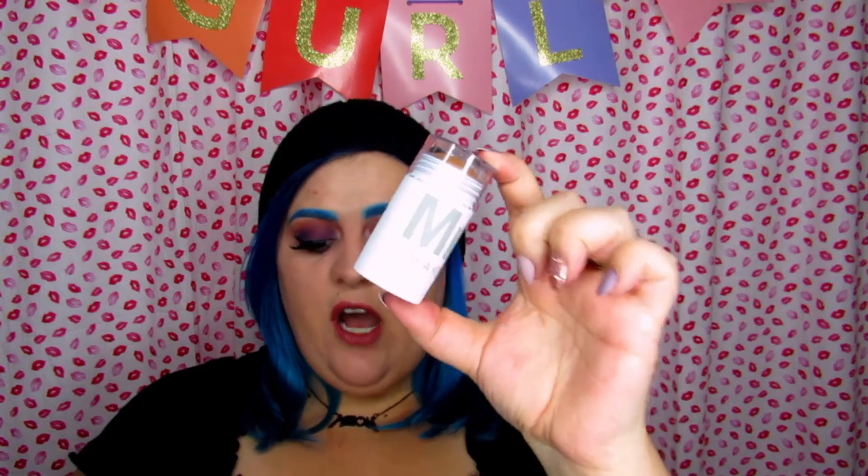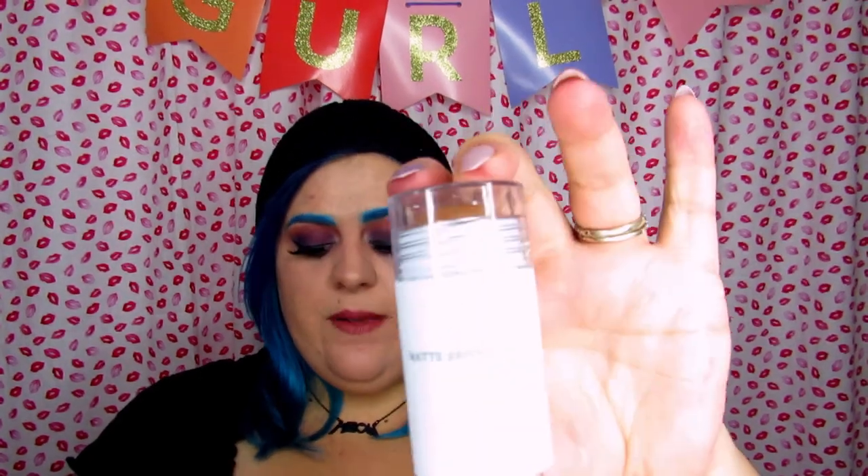It says that this matte bronzer stick is for face and body and provides instant hydration and a glowing look, enhancing your skin tone for a touch of sun-kissed radiance. It uses mango and avocado essence extracts combined with Milk Makeup's Milk Melt technology to instantly absorb into the skin quickly and easily. It is paraben-free, eco-conscious, and innovative.